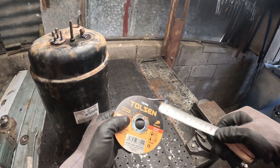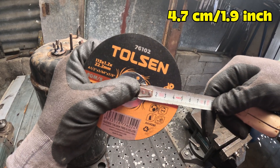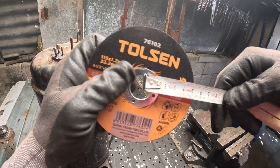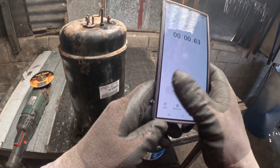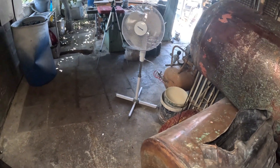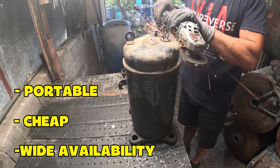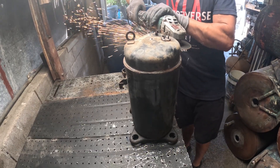For the angle grinder test, I'll use a new cutting disc which measures four centimeters and seven millimeters. After the cut, we'll measure it again to see how much wear occurred cutting one sealed unit. The grinder is portable, cheap, and widely available, but it produces a ton of sparks, takes more elbow work, and the cut edge is rough.